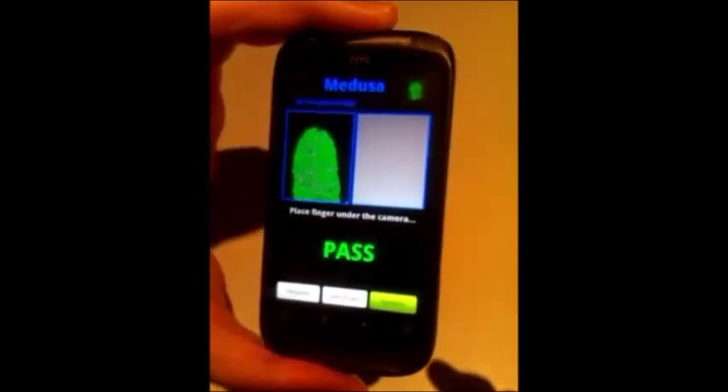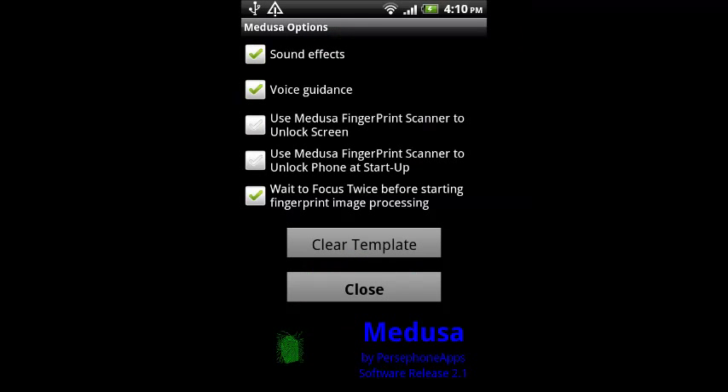Pressing the options button, we access the options menu. In addition to some details like enabling or disabling the sound and voice, we can activate the lock functionality of Medusa.